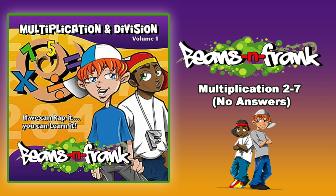3 x 3 is, 3 x 4 is, 3 x 5 is, 3 x 6 is, 3 x 7 is.